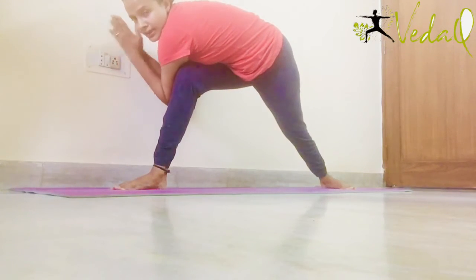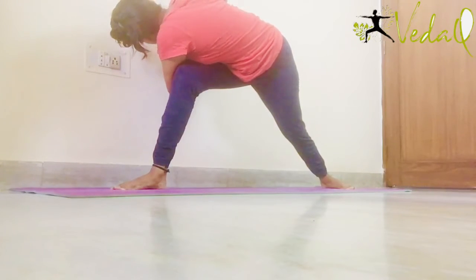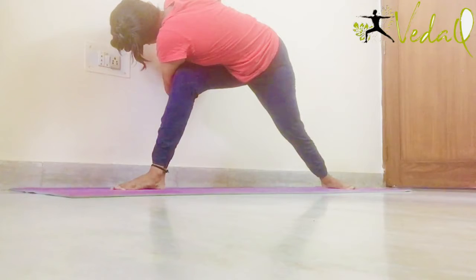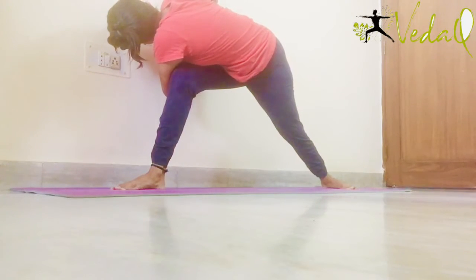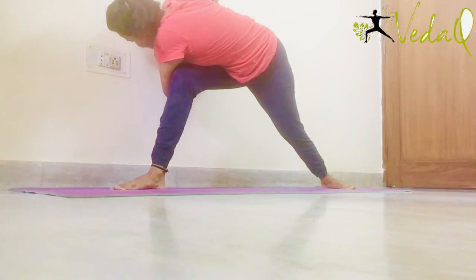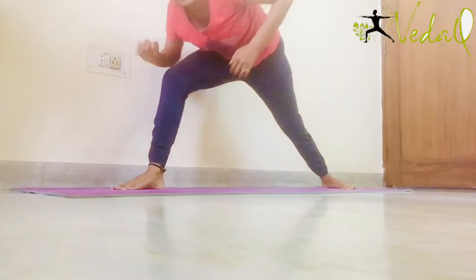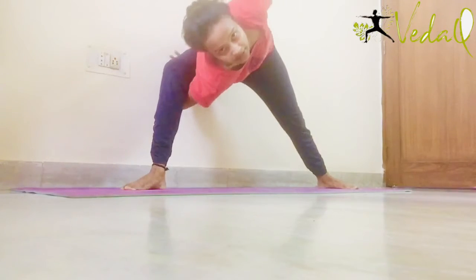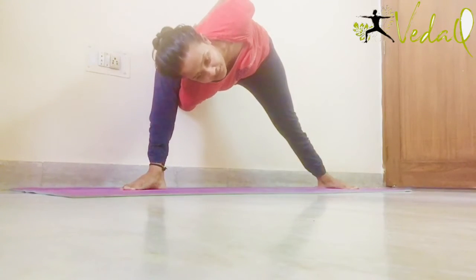Now form namaste and twist towards the right side. Come back slowly and take your right hand down from your right thigh like this. Take it back and hold your left wrist.